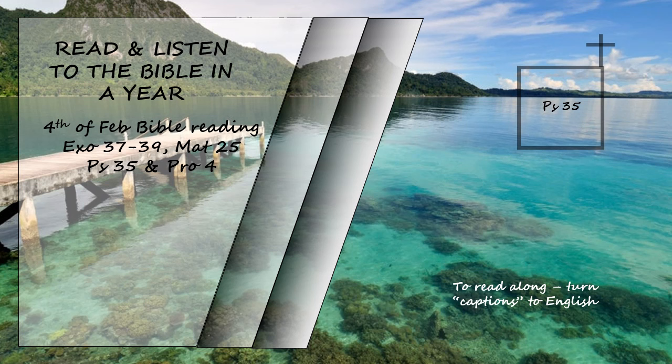Awake and rise to my defense. Contend for me, my God and Lord. Vindicate me in your righteousness, Lord, my God. Do not let them gloat over me. Do not let them think, 'Aha, just what we wanted,' or say, 'We have swallowed him up.' May all who gloat over my distress be put to shame and confusion. May all who exalt themselves over me be clothed with shame and disgrace. May those who delight in my vindication shout for joy and gladness. May they always say, 'May the Lord be exalted who delights in the well-being of his servant.' My tongue will proclaim your righteousness, your praises all day long.